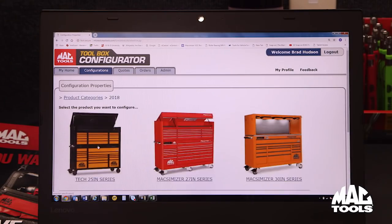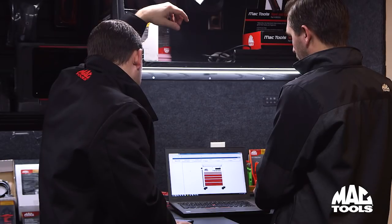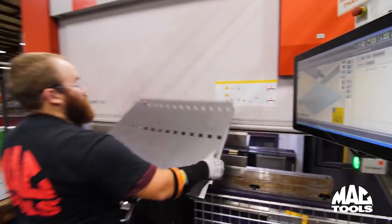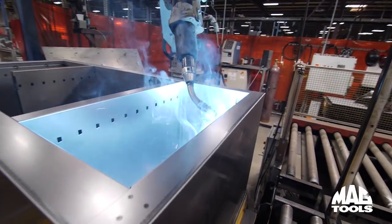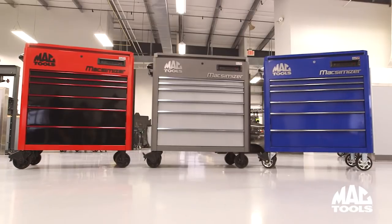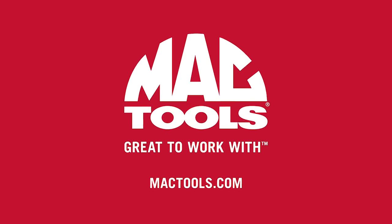Our made-to-order service provides tons of customization options to help you get the look that you want. MacTools will proudly build your cart in our own factory right here in the USA, from domestic and global materials. When you are ready for a professional tool cart with premium features, you want the Maximizer utility cart from MacTools.